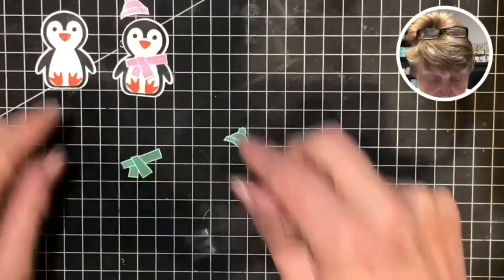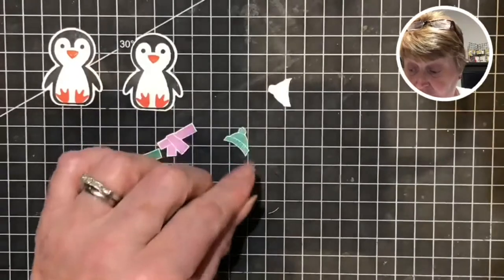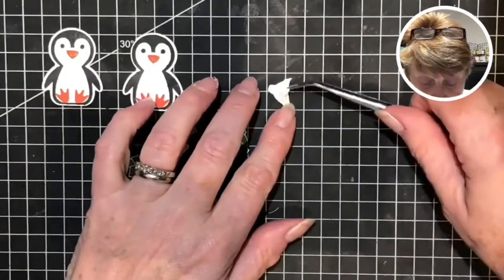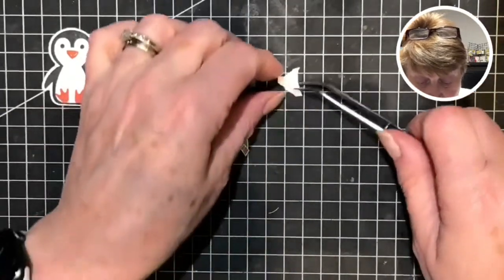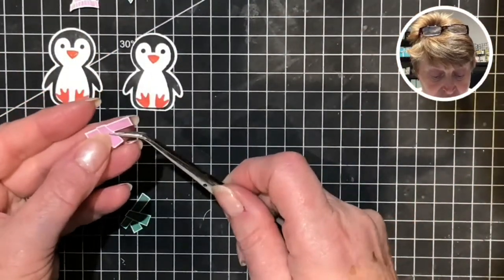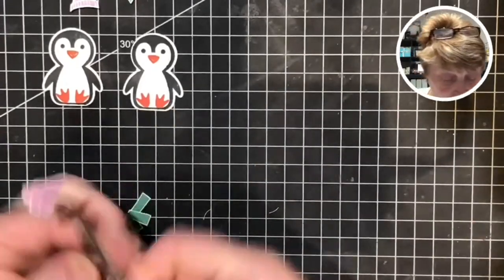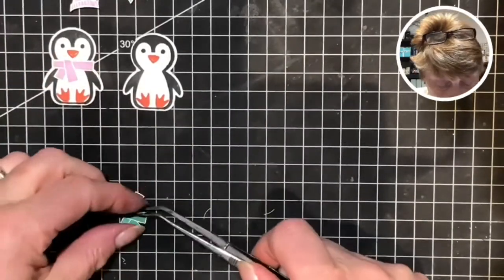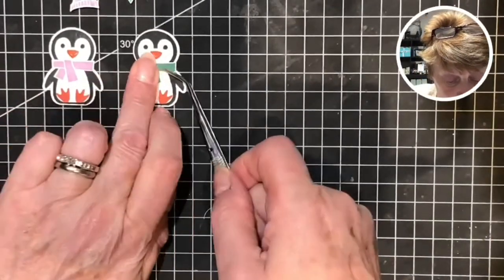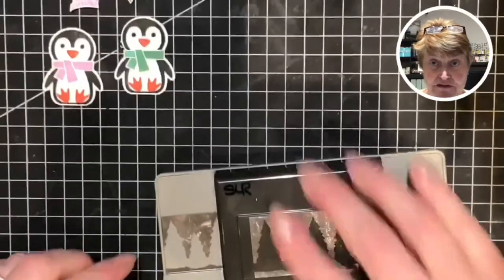So here is the second image that I prepared earlier. The scarves will attach flat but the hat will have a little tiny piece of Stampin' Dimensional on the reverse. I won't stick those on just yet - we'll pop those on at the end. And these ones will be applied with a small dot of Tombow. So they can sit there and wait and I will bring on my evergreen border punch.